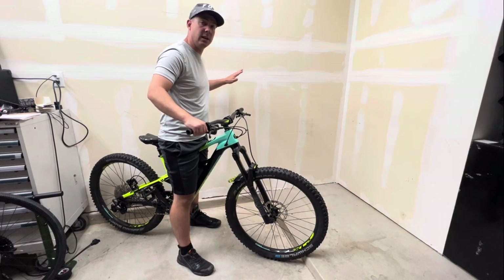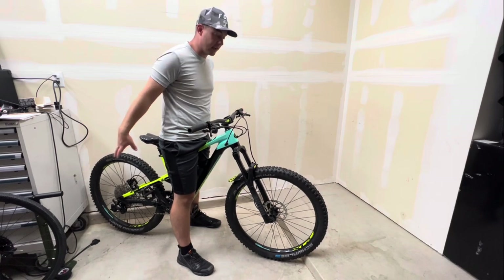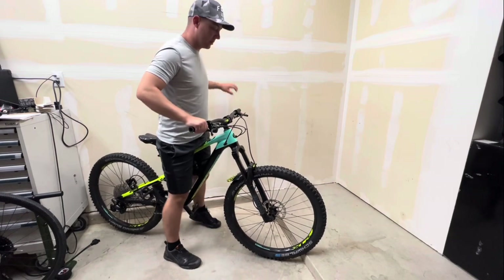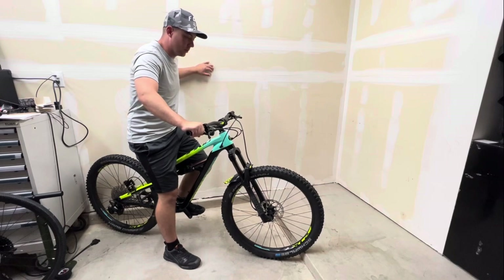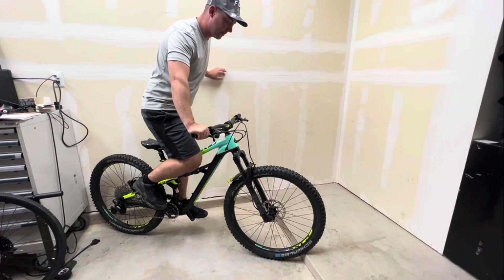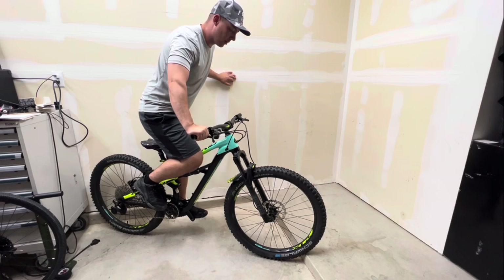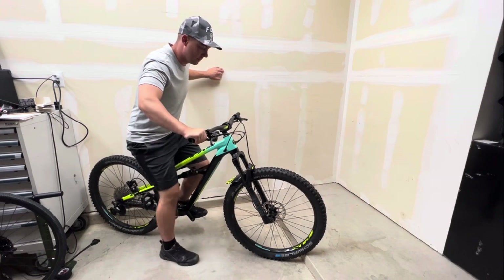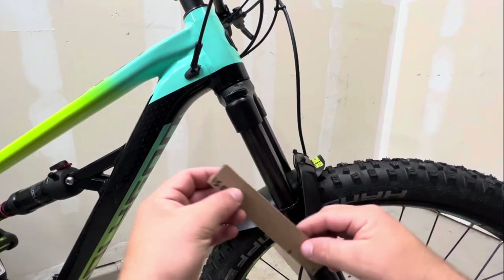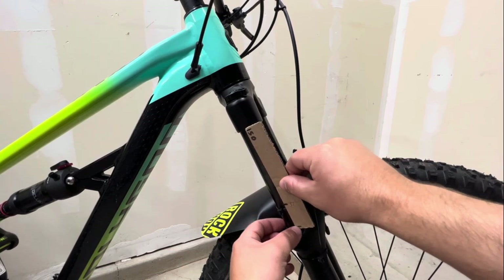I like to find some type of wall to lean up against so I can get into a more aggressive riding position. If you have a friend who can help hold the bike, that's going to give you the best results. Go ahead and get on the bike - once again not touching the front or rear brake - and get up on the pedals a little bit to simulate your trail riding position, then slowly get back off.